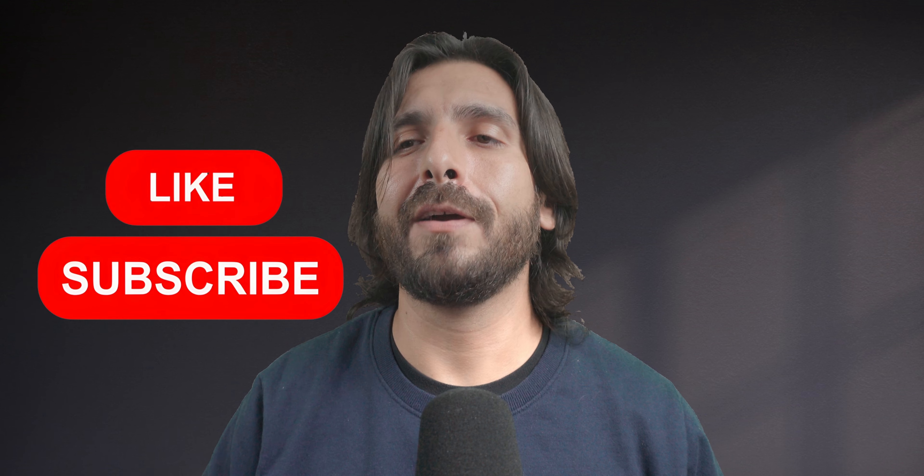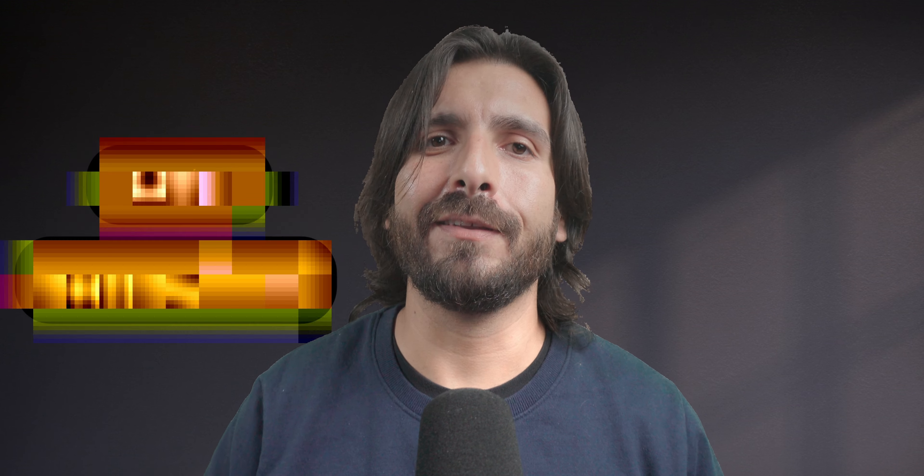I hope you enjoyed this video. If you did, please don't forget to like and subscribe — I'd really appreciate it. It really helps the channel grow. I'll see you on the next one.